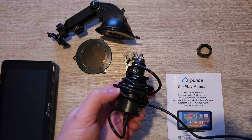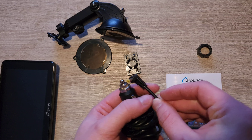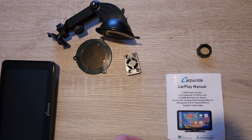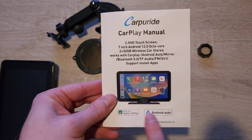Hey guys, welcome to another episode of Quick Expert Reviews. Today we've got the Carprite 701 Plus, which is a wireless Android Auto and Apple CarPlay system.